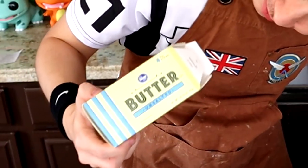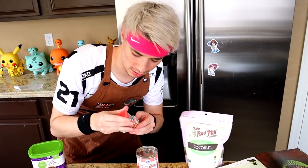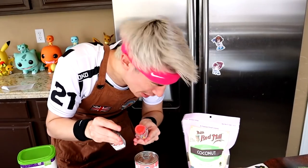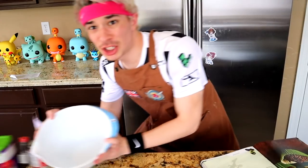The butter, for starters. Cocoa powder, specifically processed by the Dutch. Condensed cow titty juice. A pinch of salt - I got it in my eye, oh my god. Straight coconut. And last but not least, sprinkles. And that's literally it. Like, how is this gonna make a cupcake?